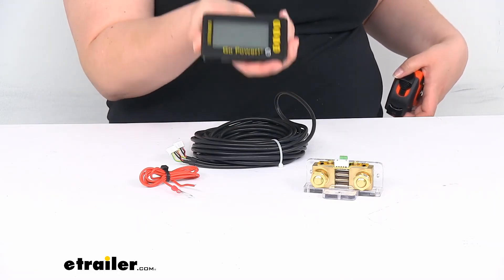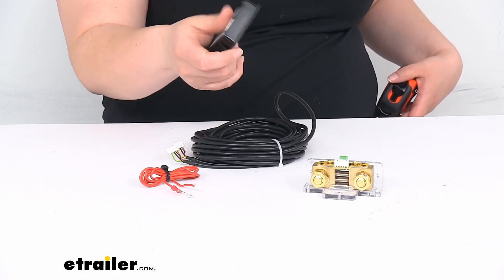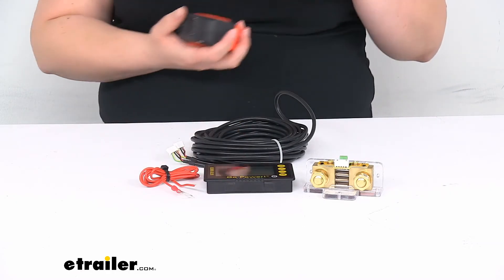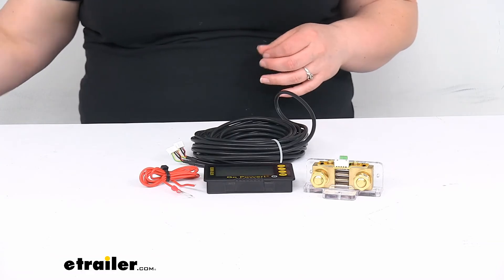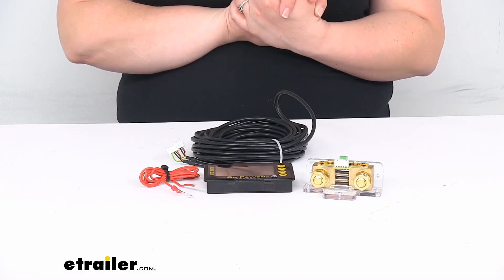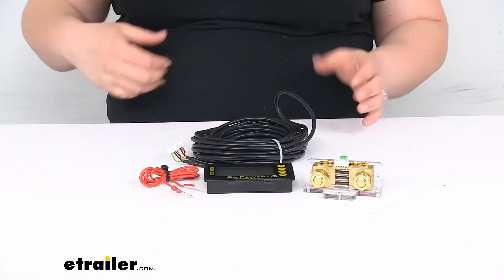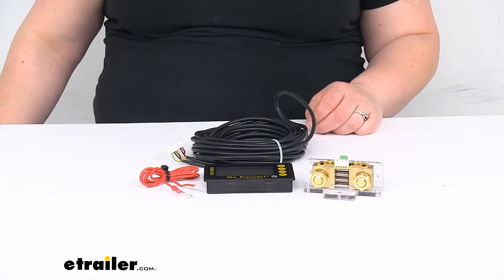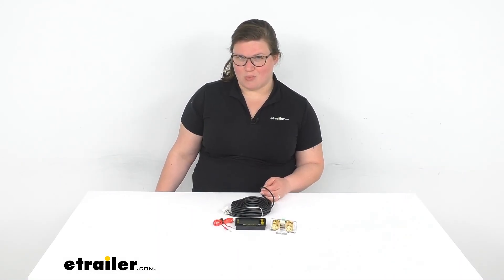It is a digital display, so it makes it much easier to read what's going on, cycle through things, make sure that everything's charging properly, and all that good stuff. That's pretty much all there is to it for our quick look at the Go Power RV Battery Monitor Kit. I hope this video has been helpful in deciding if this is the right kit for you. We do have a lot of other accessories here at eTrailer.com for your RVs, boats, and more, so be sure to check those out. Thanks for watching.